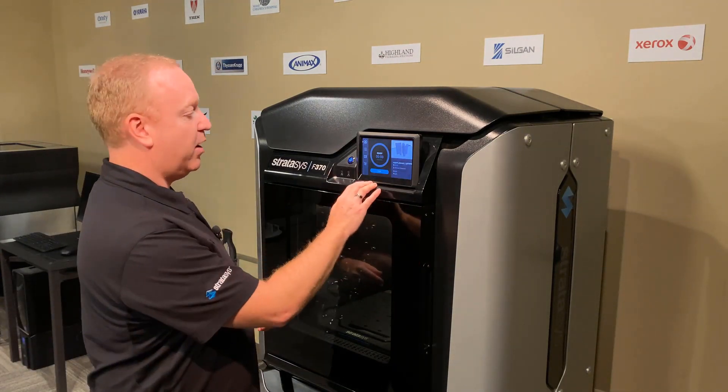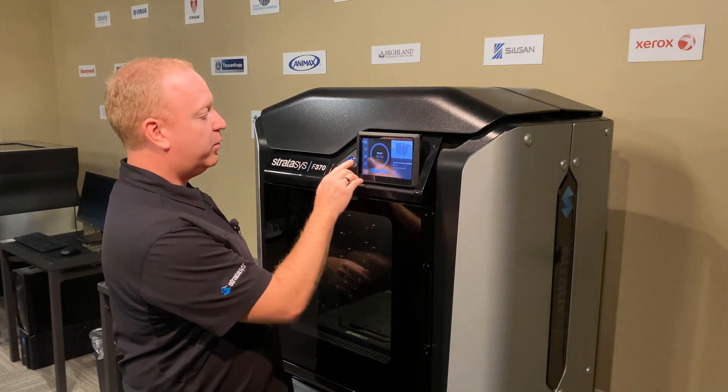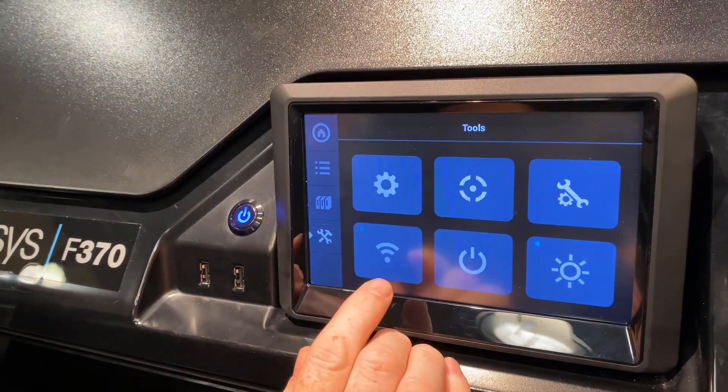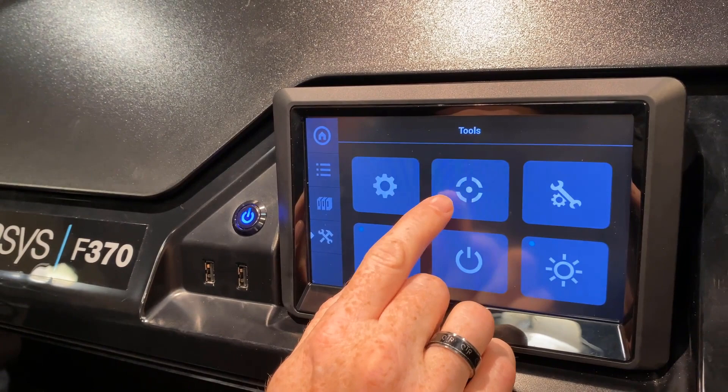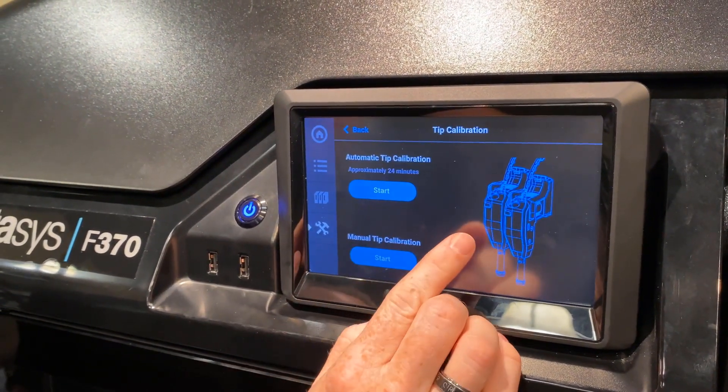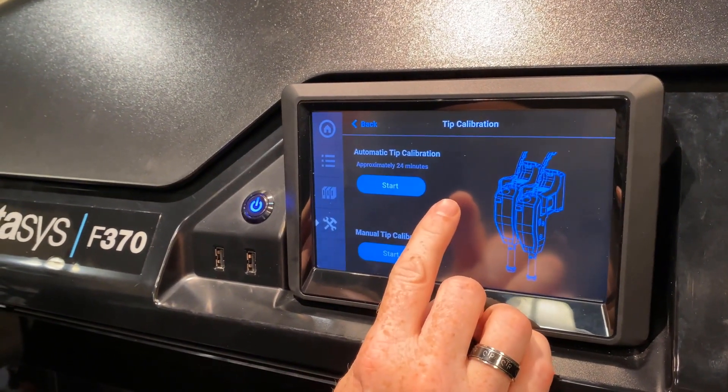The first one — to get to the automatic calibration, we go into the settings menu. The calibrations are in the little target and tip calibrations. The first one we are going to run is the automatic calibration.